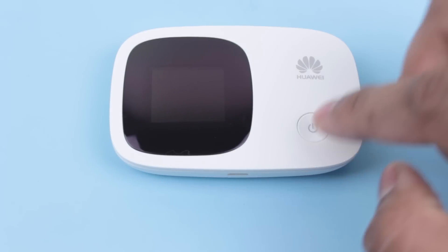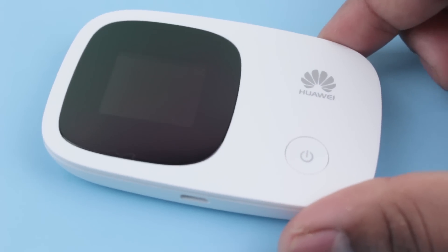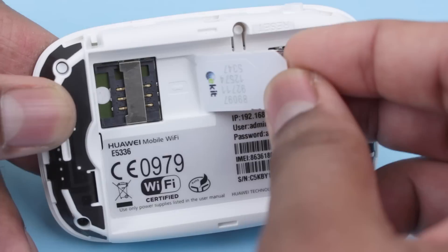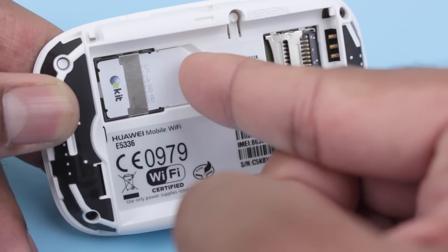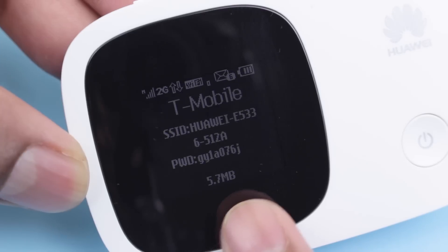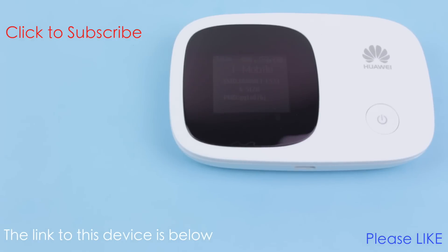So our overall thoughts about the Huawei E5336? The E5336 is a pretty useful little device if you travel a lot or if you live in a country where fixed-line internet connections are not that common. It's fairly simple to set up and use and lets you connect multiple tablets, phones, laptops and desktops to the internet. It also uses a SIM card directly and doesn't need any additional 3G USB router. Overall, a very useful and well-designed product. If you found this review useful, please hit that like button and subscribe for more reviews. Thanks for watching.